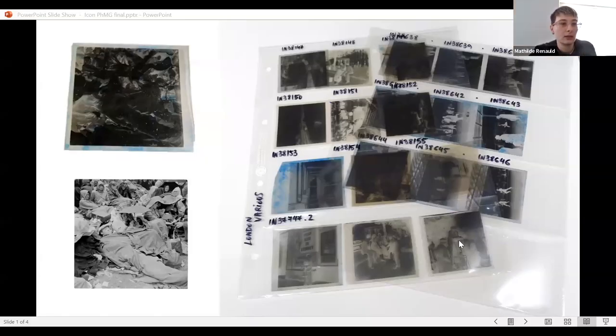Earlier this year we noticed blue staining on some negatives in storage — a known sign of semi-advanced degradation of cellulose acetate films, where the anti-halation dyes in the film reactivate due to changes in pH, meaning the film is becoming acidic. From our database images from 2011 which appear to show no blue staining, we think the deterioration has happened in the last 10 years. This unforeseen deterioration kick-started a project to understand the extent of the issue in our collection.